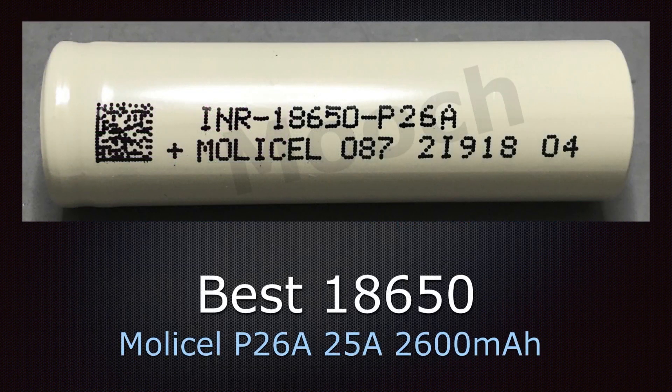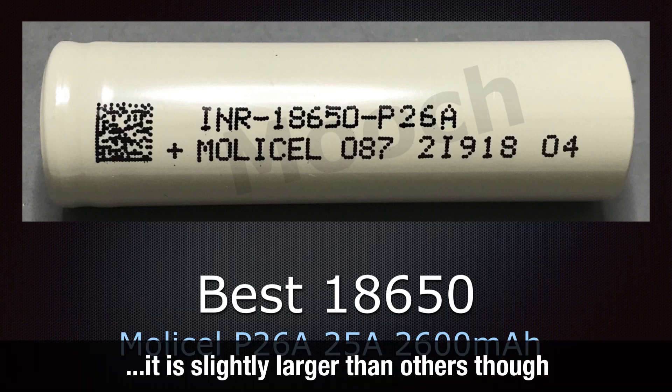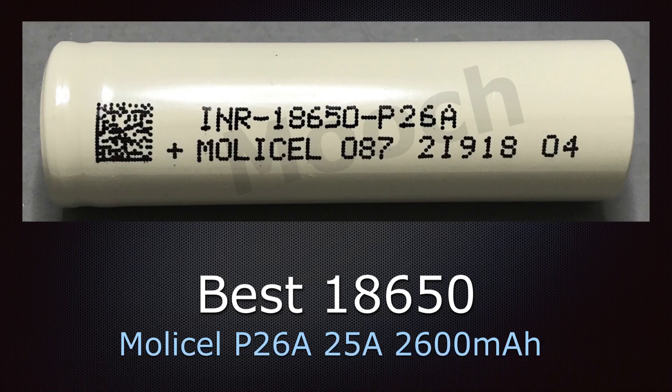The best 18650 — or what you can call the best all-around 18650 — is the Molicel P26A, a 25 amp 2600mAh cell. This is a great all-around battery. It can be used in non-regulated mechanical devices or fully regulated devices, and you can use it up to about 75 watts in a regulated device.